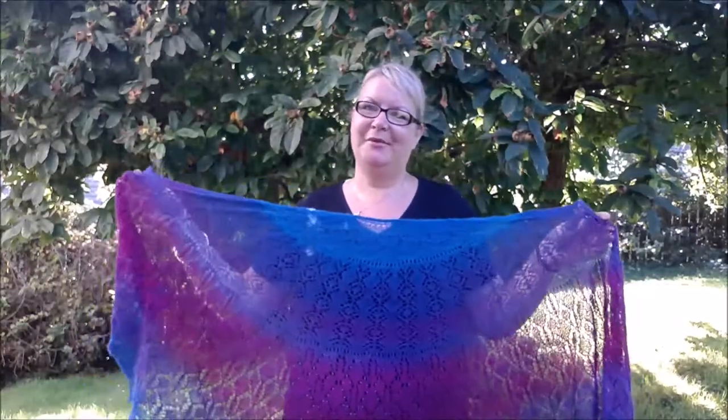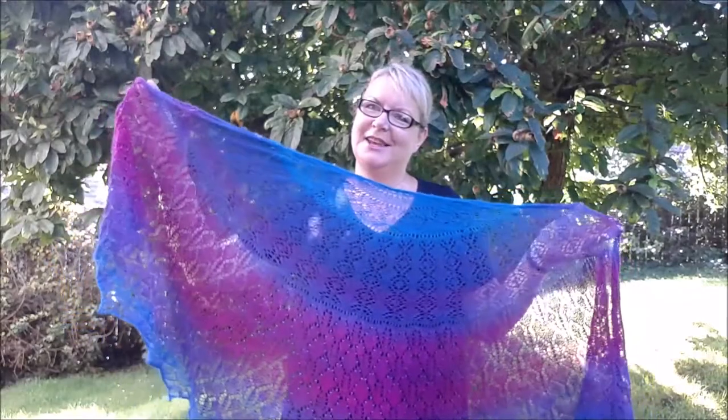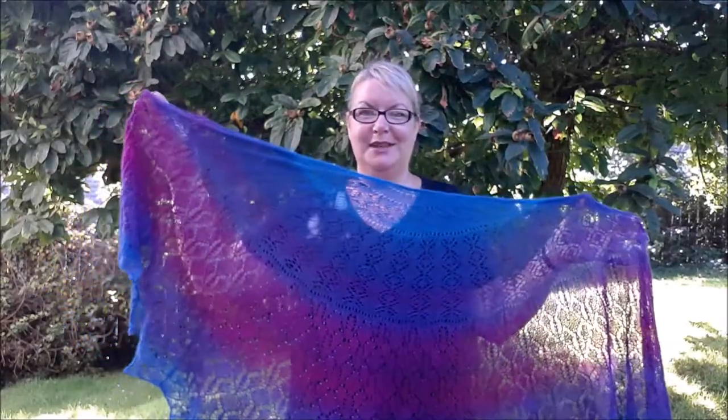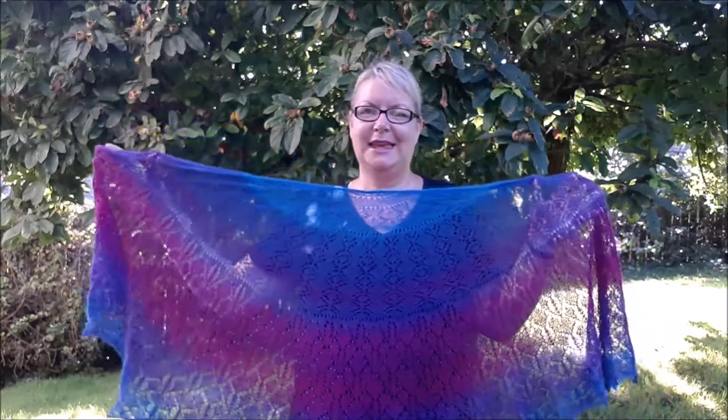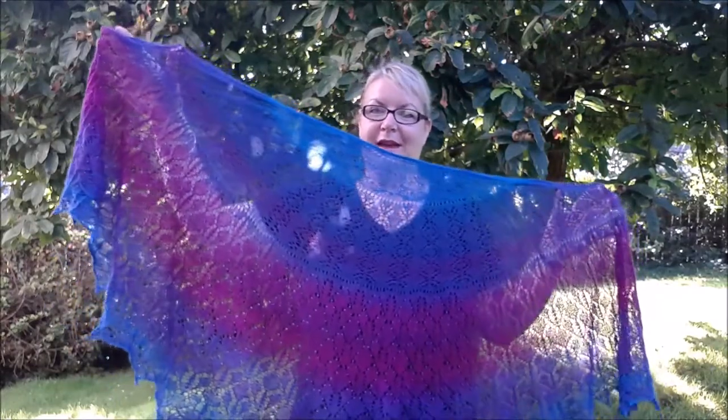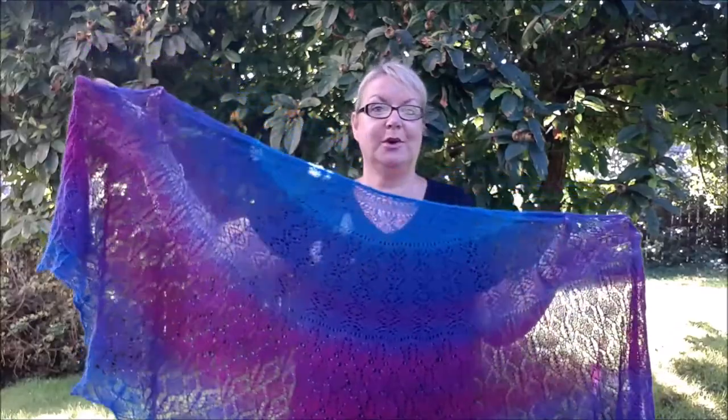Good morning and welcome. It's sunny and bright here in Cornwall this morning so I'm trying to do this in the shade before it gets too hot. My name is Anniken and I am a Norwegian living in Cornwall in the UK, and I design knitting patterns and teach knitting workshops.